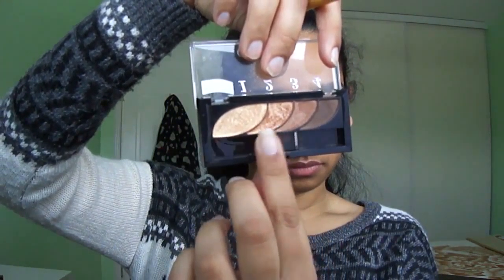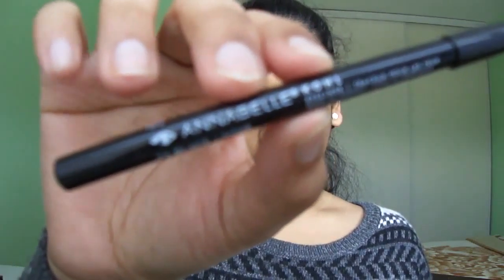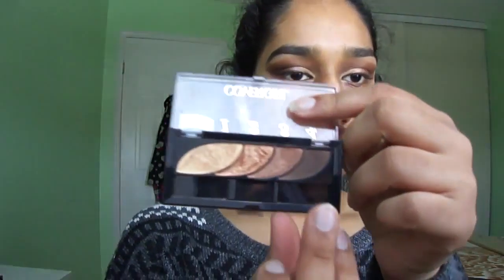Then I'm going back with the CoverGirl quad and using the gold to add a little bit more shimmer on top of that. Then taking the orange-gold shade, I am putting that also in the first half of my eyelid. Taking a black eyeliner, I am creating a soft wing — not an actual wing, just a subtle black line — and smudging it out. Then I'm taking a dark brown shade and putting that in the crease and outer corner.